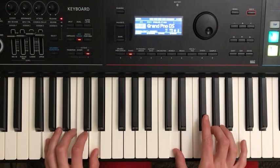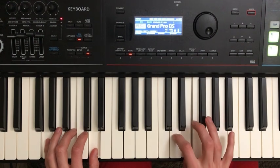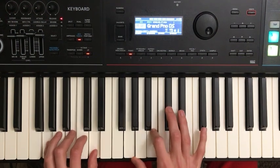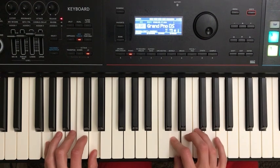And then we go up to F sharp, then to G, back to F sharp, down to E, down to D. So the sequence is: G, B, D, F sharp, G, F sharp, E, D.